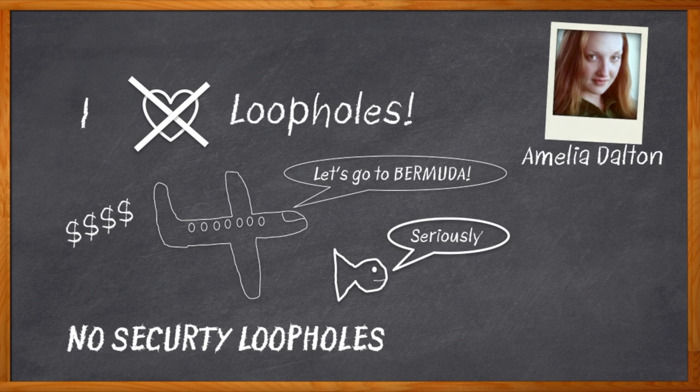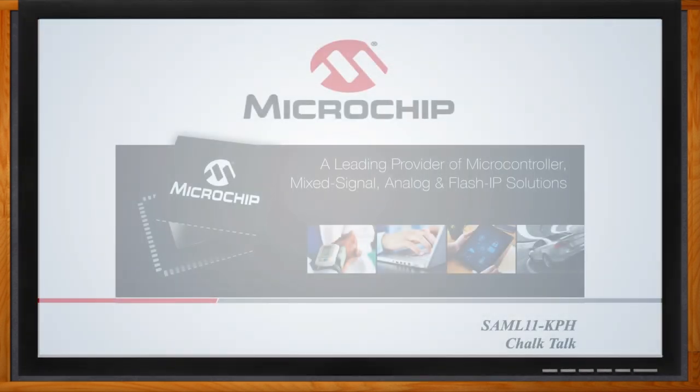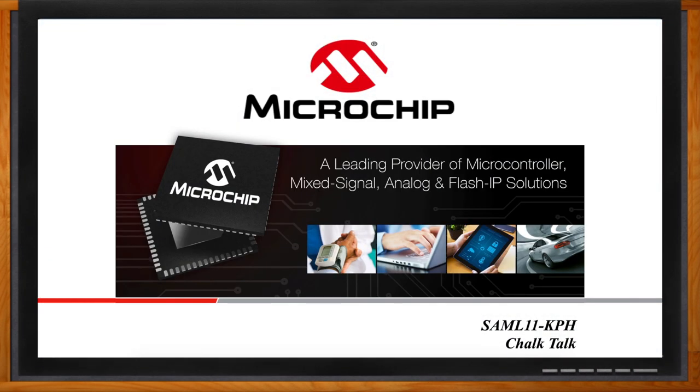In this episode of Chalk Talk, Adnan Rangarajan from Microchip and I are digging into the details of the SAM L11 KPH MCU from Microchip. We take a closer look at the secure foundation details of this microcontroller, and check out how the SAM L11 KPH helps embedded designers develop their applications without worrying about security. Don't forget to click that link for even more information about the SAM L11 KPH microcontroller from Microchip.